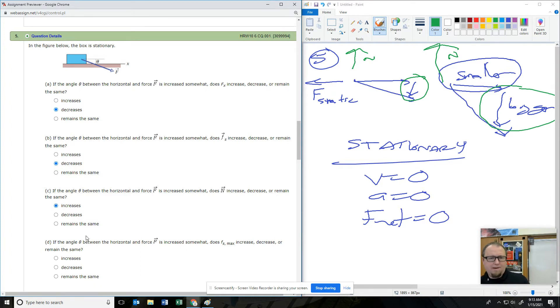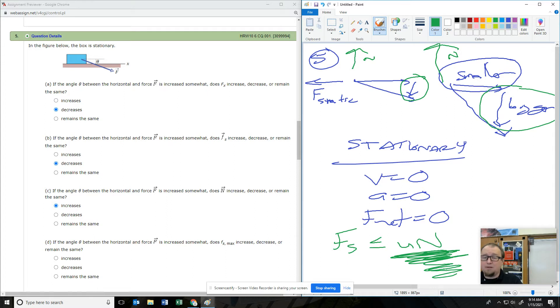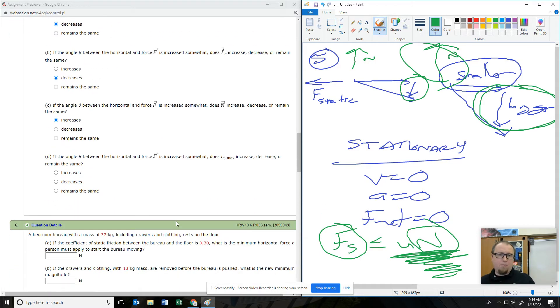Static friction, if it's not moving, just equals whatever it needs to be, but it goes up to a maximum value of mu times normal. So static friction is less than or equal to mu times normal — it builds up to a maximum breaking point. In this problem, if you push more into the ground, you get a bigger normal force, a bigger maximum static friction, a bigger breaking point when it's going to break off.